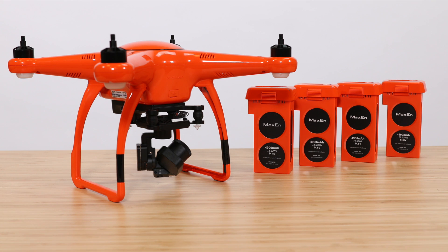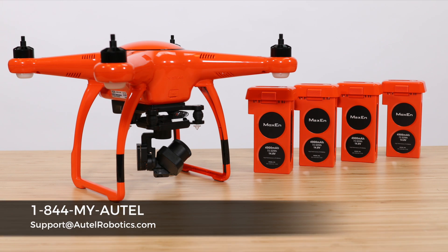If you have any questions or issues, Autel Robotics customer support is available 7 days a week at 1-844-MY-AUTEL.